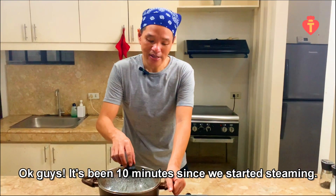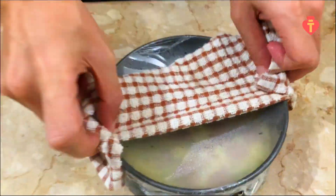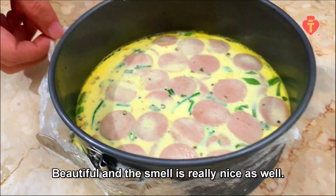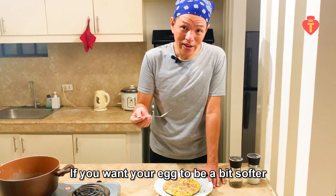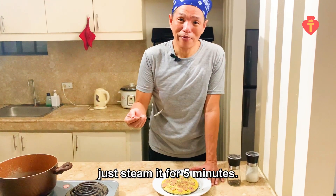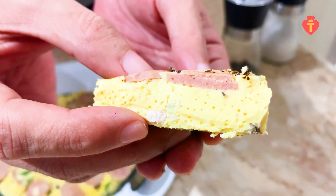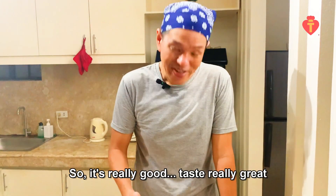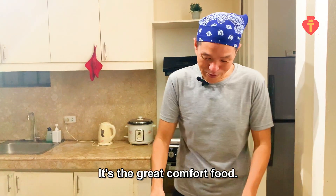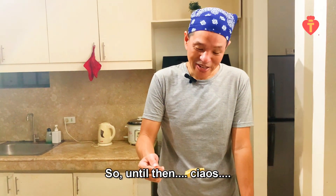It's been 10 minutes since we started steaming, so it should be properly cooked now. Take it out — beautiful! The smell is really nice as well. This is how you make steamed egg. If you want your egg to be a bit softer, just steam it for five minutes. Just gonna try it... it's really good, it's great, and it's easy to make — it's a great comfort food. Try making this at home! I'll be back with more awesome recipes later, so until then, ciao!